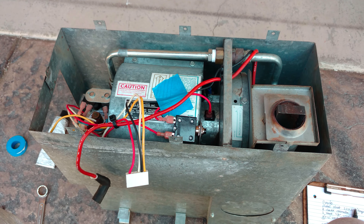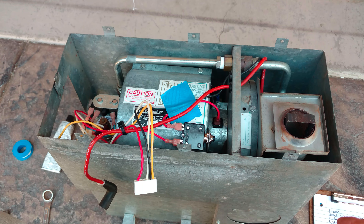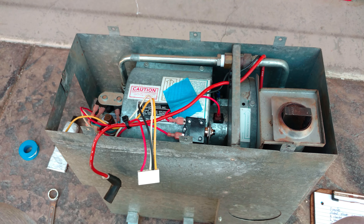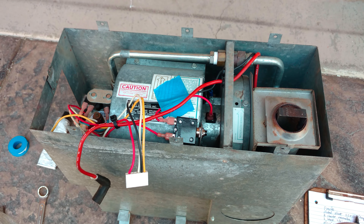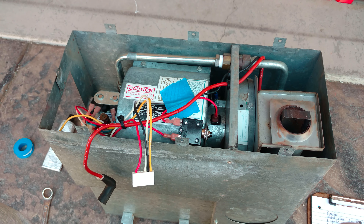Hey people, DJ Darren here, RV Life with DJ Darren. We're doing a furnace update and I don't even know where to start — this has been crazy. Since my last video, let's just get into it.